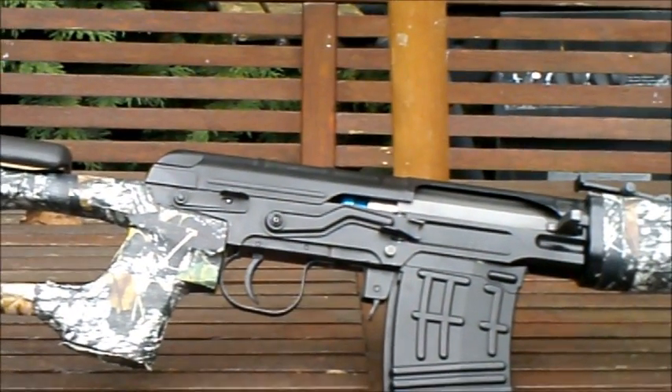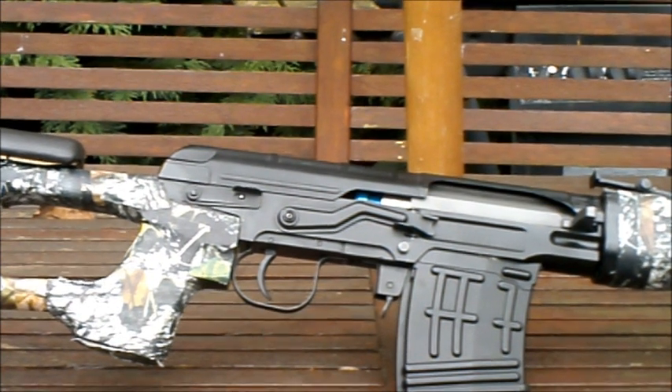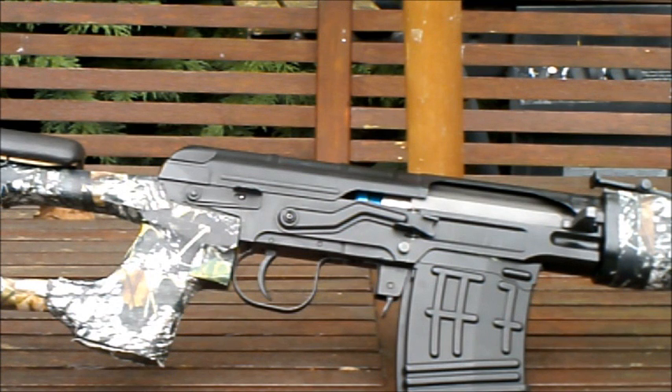The receiver is made from some sort of die-cast metal — it's not pot metal, which is good. It's fairly rigid and sturdy, and good quality for what you're paying. There are plenty of guns in this price range that use pot metal and break, but this has stood up to the test of time — I've had it for three or four years now and not a single thing has gone wrong with it.